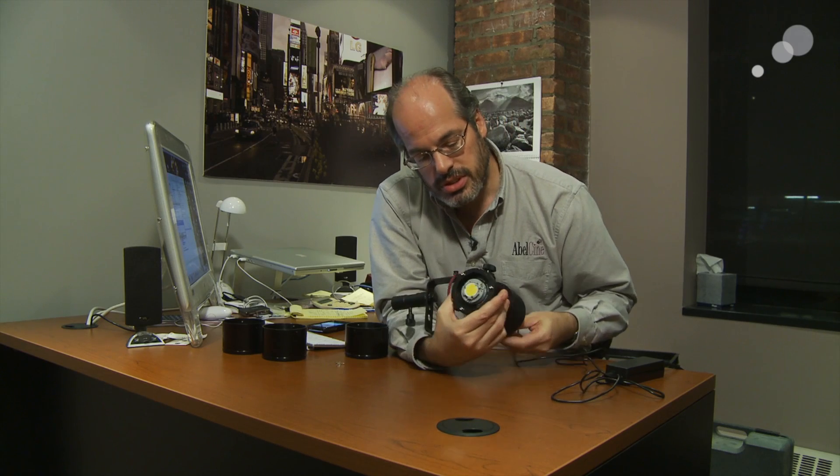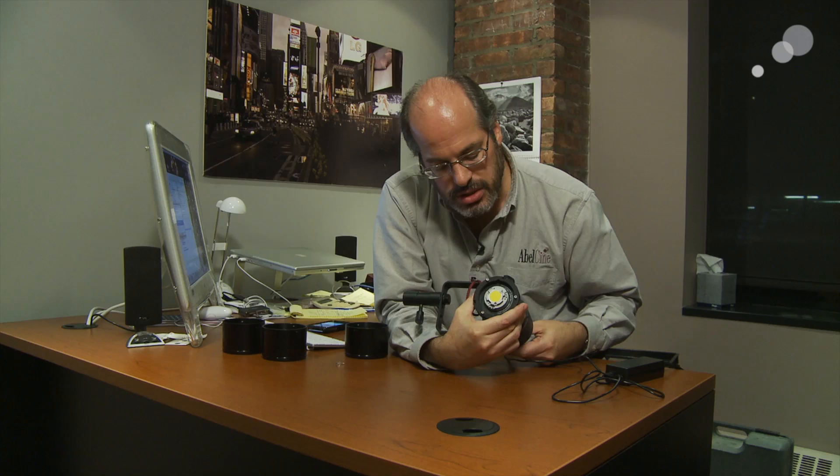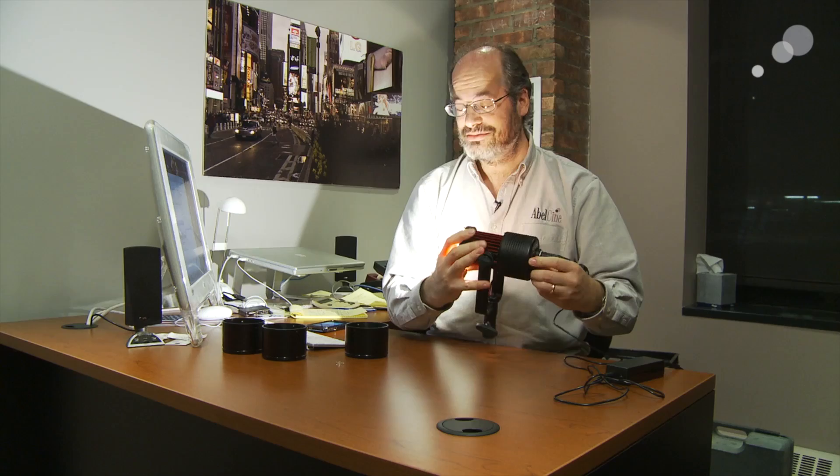As I dim this up, you can see that this is actually the light source. It gets quite bright.